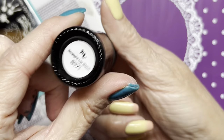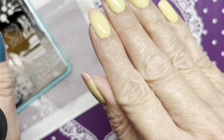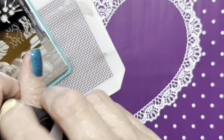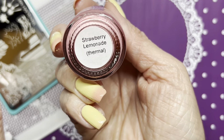If you've noticed my polish change in color, this is a thermal in case y'all are wondering. It is Fancy Gloss Strawberry Lemonade.